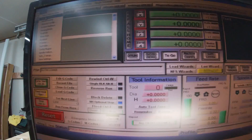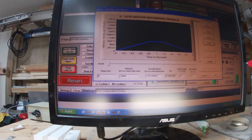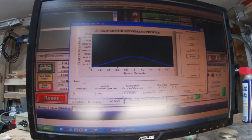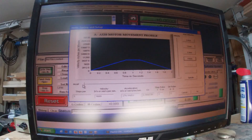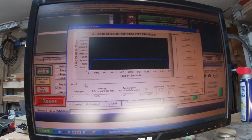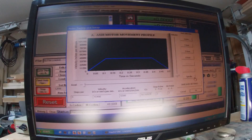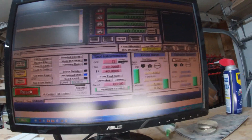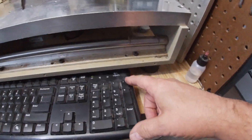We want to go to motor tuning and just see what we have. This will be adjusted in the calibration. Let's turn the acceleration up just a little bit to get us going, then save settings and hit OK to see what we have.